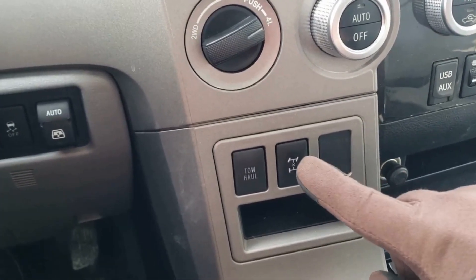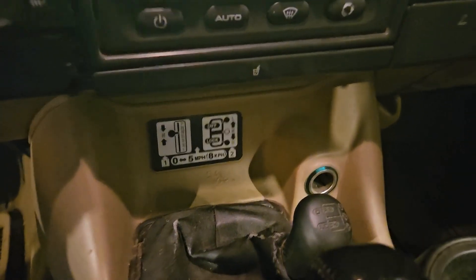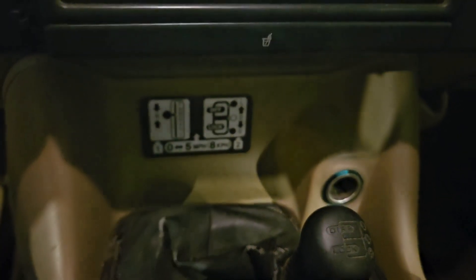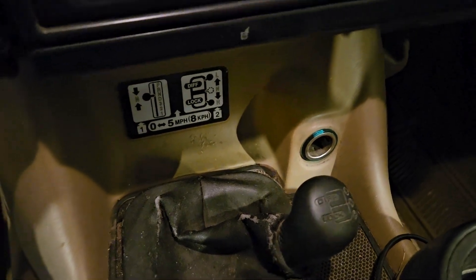Here's a quick explanation of what a center differential is and when you would lock it. In four-wheel drive vehicles you've got something called a center differential — in this video we'll call it a center diff. It basically sits between the front and rear axles and lets them spin at different speeds.